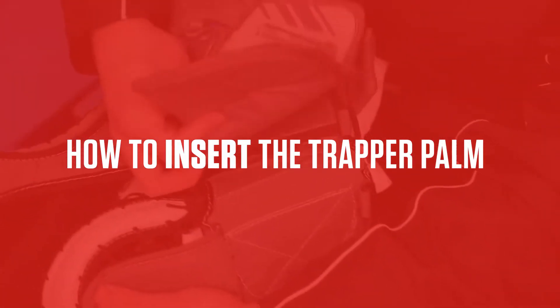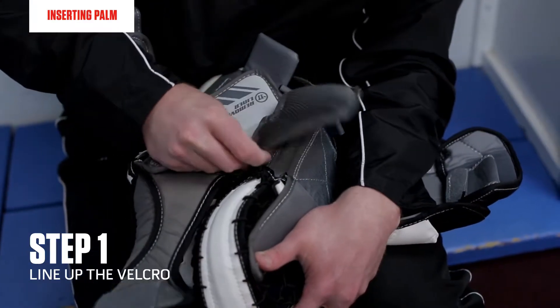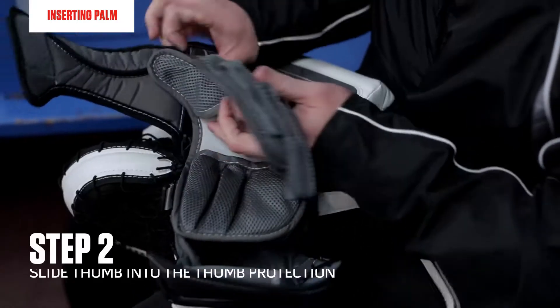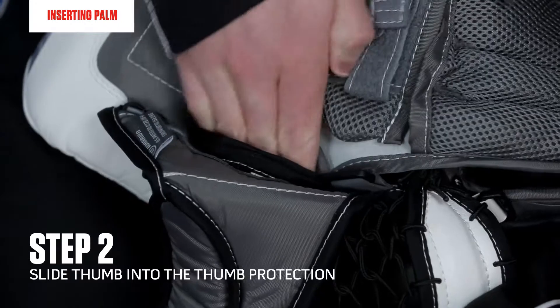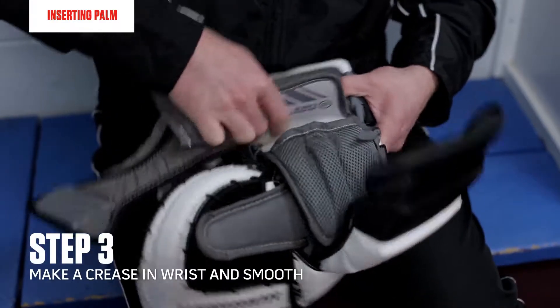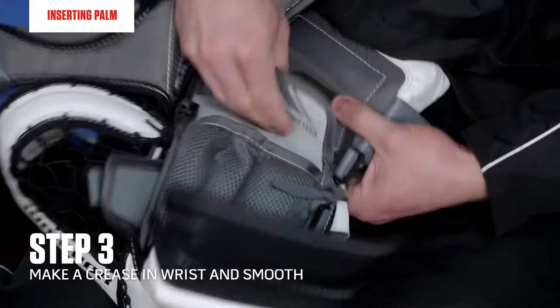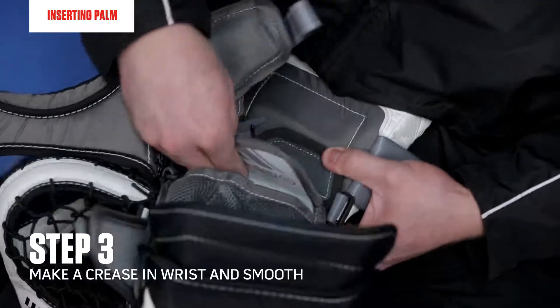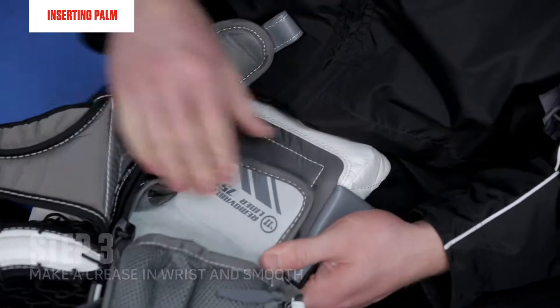The first step to reinsert is to line up the Velcro. Take the thumb and slide it in. Next I'll take the wrist and make a nice deep crease in the heel of the palm, then smooth it out across the wrist raiser.